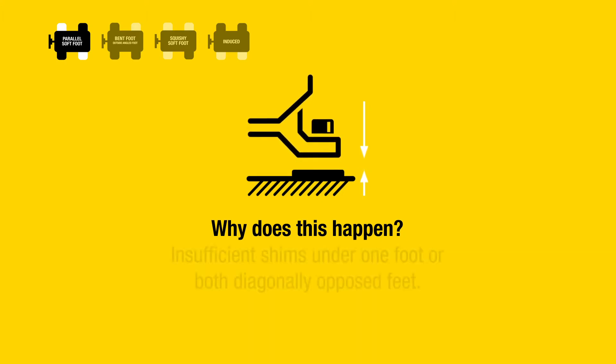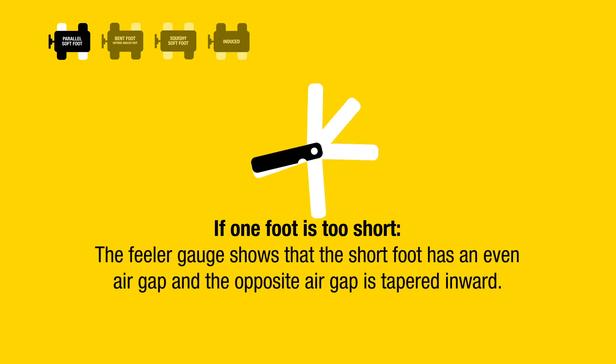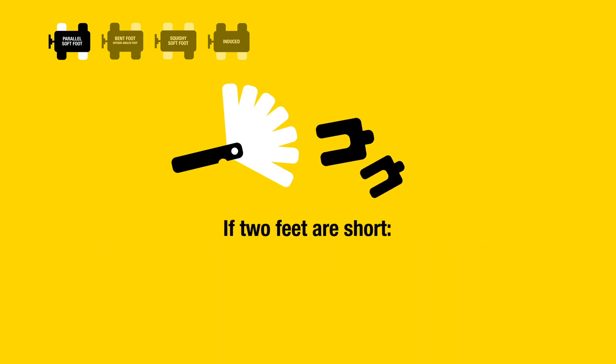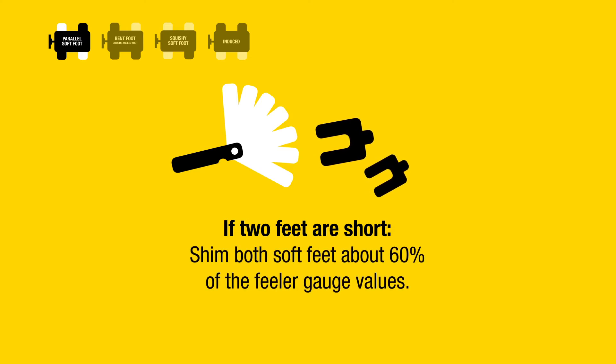Insufficient shims under one foot or both diagonally opposed feet. How do you correct it? If one foot is too short, the feeler gauge shows that the short foot has an even air gap and the opposite air gap is tapered inward — shim the amount of the even air gap under the short foot. If two feet are short, the feeler gauges show tapered air gaps that are bigger outwards on both feet — shim both soft feet about 60 percent of the feeler gauge values.